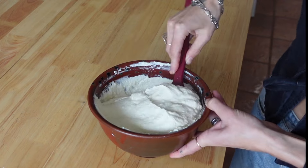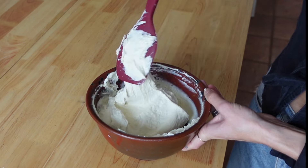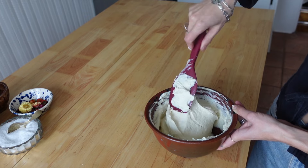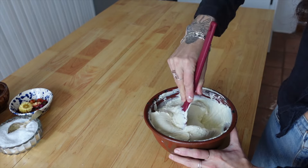The nutritional yeast is basically all incorporated now — beautiful. Put it in an airtight container, pop it in the fridge, and it'll last you all week.